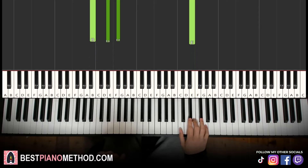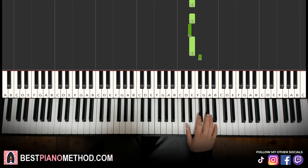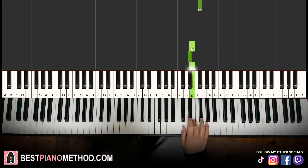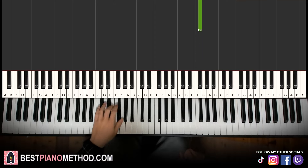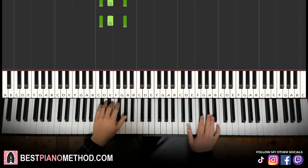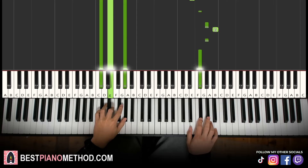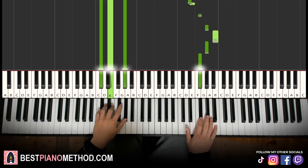Moving on to the fourth part — right hand goes: E, D sharp, E, E, D sharp, E, F sharp, G sharp, B, G sharp, F sharp. Let's learn it again: E, D sharp, E, E, D sharp, E, F sharp, G sharp, B, G sharp, F sharp. That's it for the right hand. Left hand, we just have C sharp minor — C sharp, E, G sharp. The two hands together: right hand starts, E and chord. Let's learn it again, then back to back all four parts.